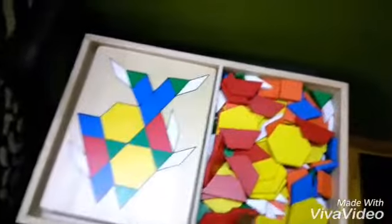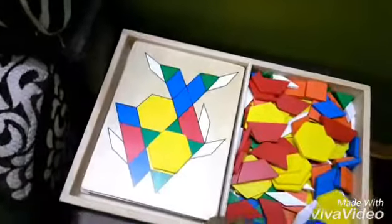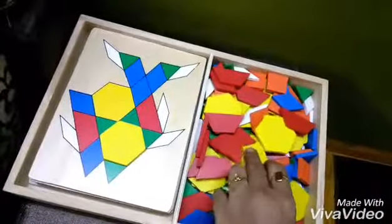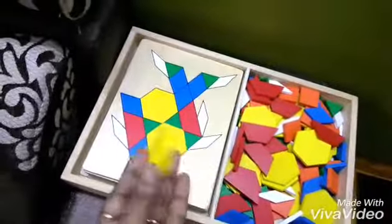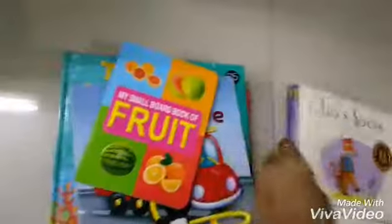She has to place the wooden blocks — this is from Melissa and Doug — on the appropriate shape and mention the shape and color. F for fish. I have also covered these beautiful books: F for Fox by Julia Donaldson, F for fruit, and F for fire engine.